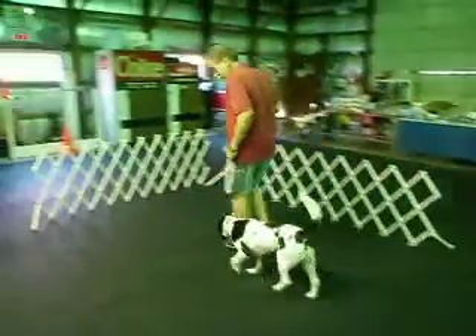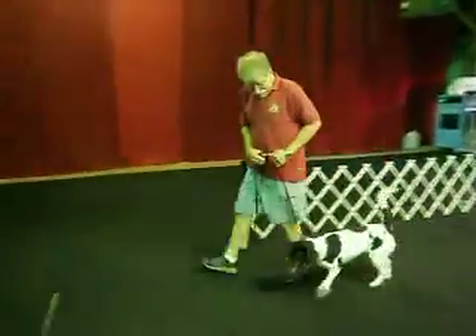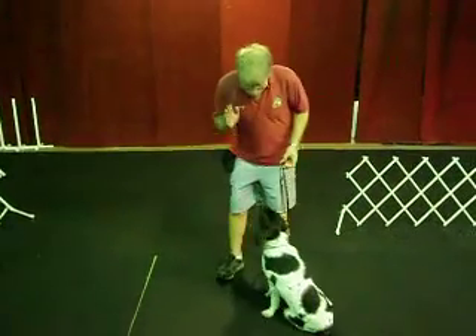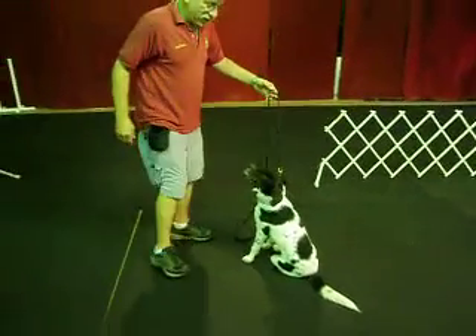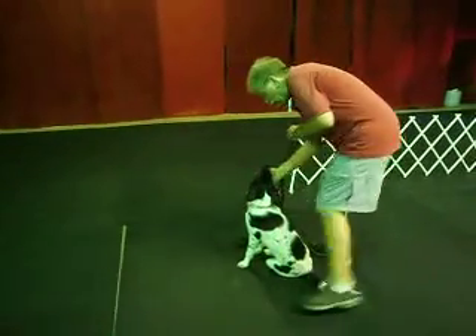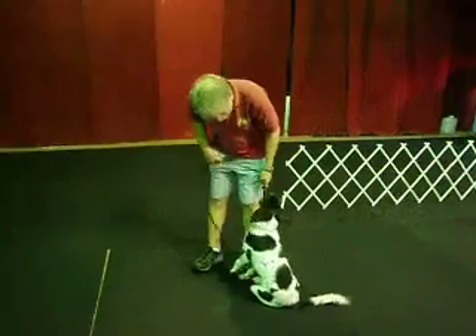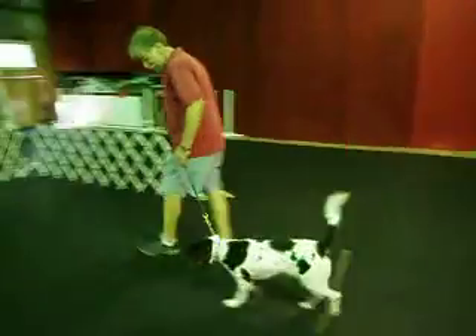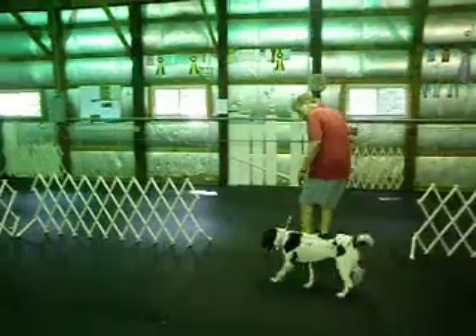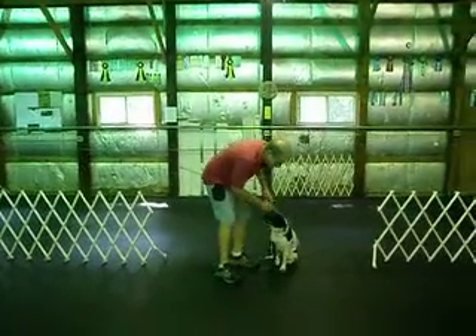Heel. Good heel, Bailey. Heel. Good heel. Good. Good girl. Sit. Good sit.